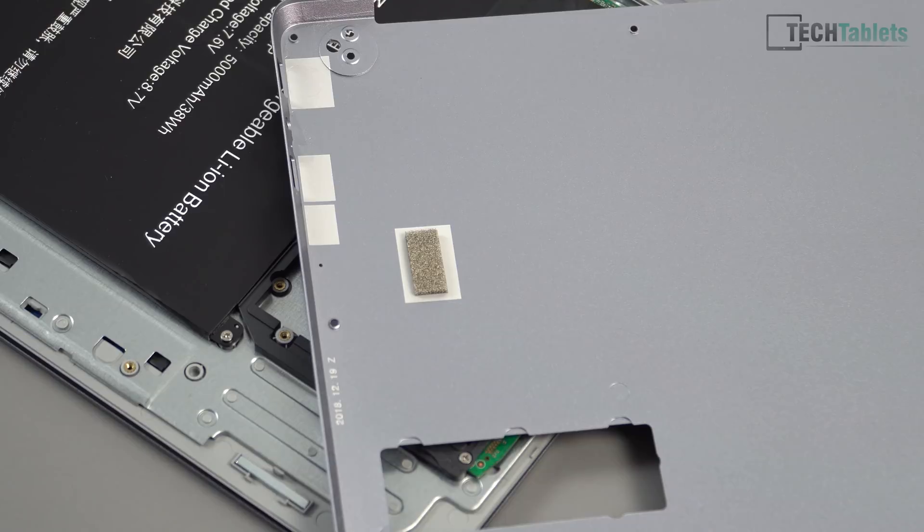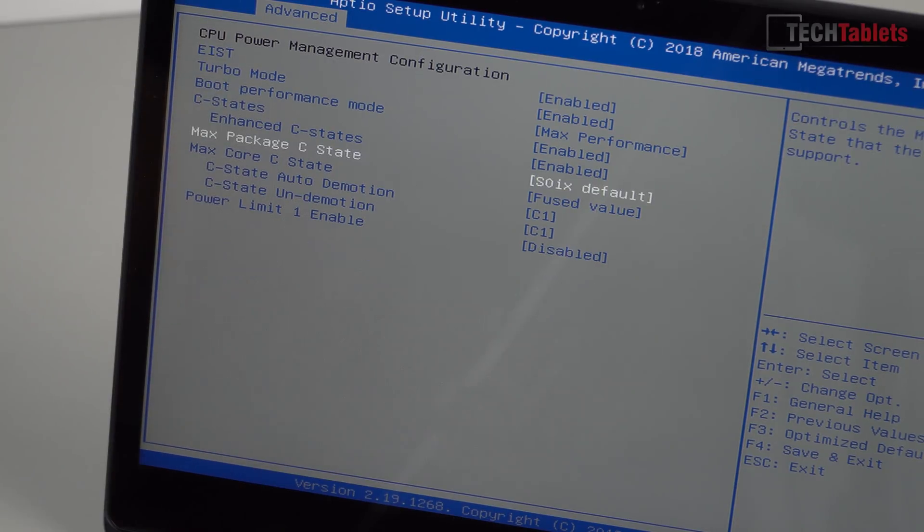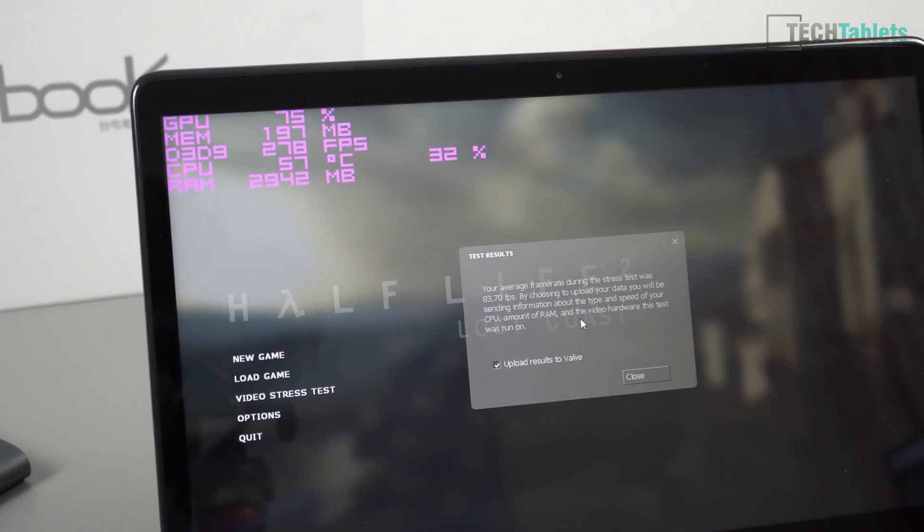In the BIOS, where it says 'Power Limit 1 Enabled', just disable that — that disables your power limit so it'll use all the power it wants. We still need to run the software unlock method if you want the best gaming performance. You can see I have the power limit disabled, so go out of the BIOS, save, exit, and boot back into Windows.